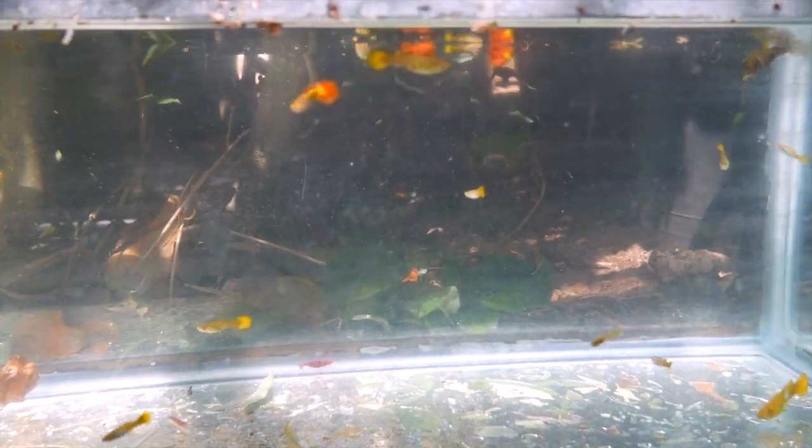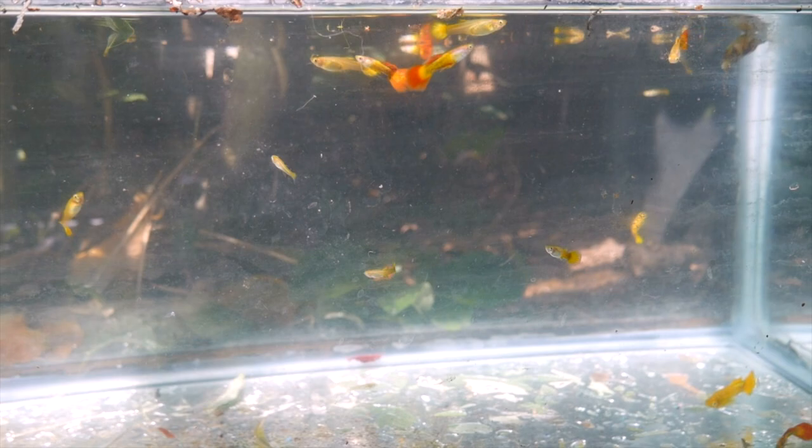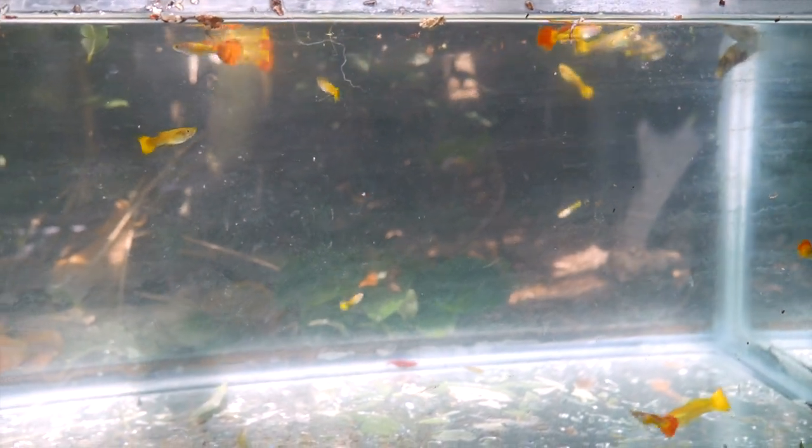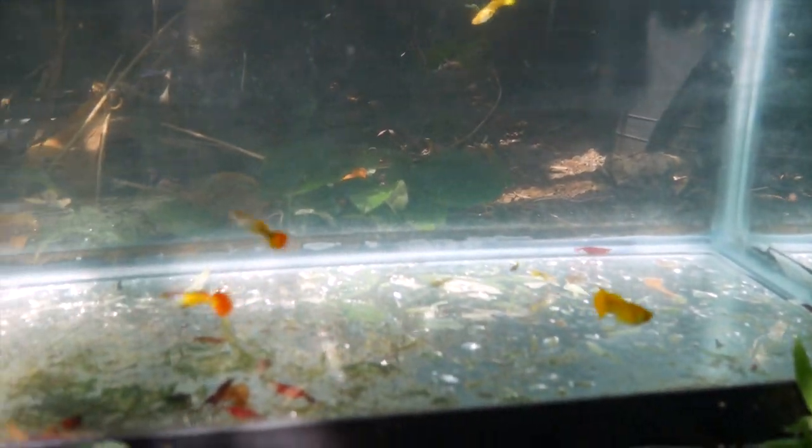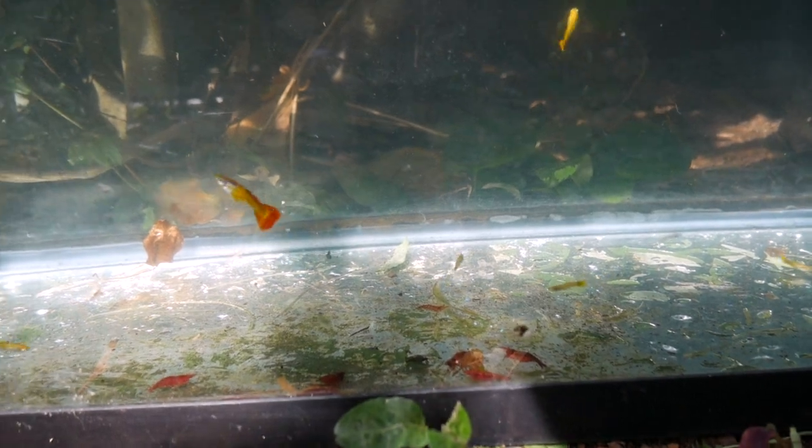Hey, what's up YouTube. Today I just wanted to do an update on these guppies that I got from Kamaki Backyard about a year ago. I've just been colony breeding these guys, and I thought it would be an interesting experiment to see how they compare to his strain.